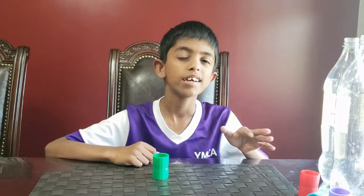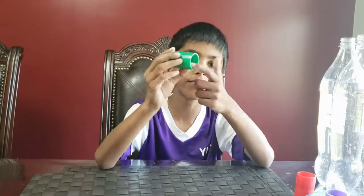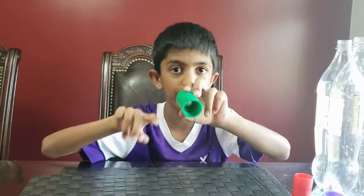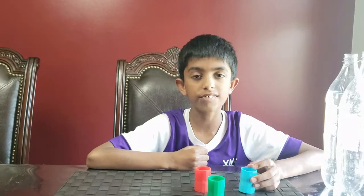Now let's do the fun stuff — let's make a tornado in a bottle! For this experiment you need two bottles and a tornado tube. This is a tornado tube. There's a connector for both sides to connect the bottles, and there's also a hole in the middle. You can get this from Amazon and ask your parents if they can get it.